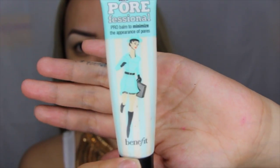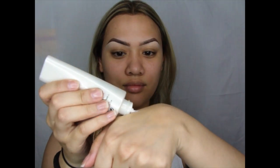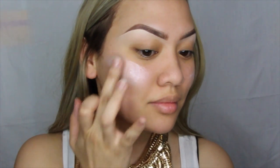Using MAC Strobe Cream, I'll be placing this on the highest points of my face under my foundation. I like to do this step just to ensure that I still have a sheen on my cheeks, even though I'm going to be using a matte foundation.